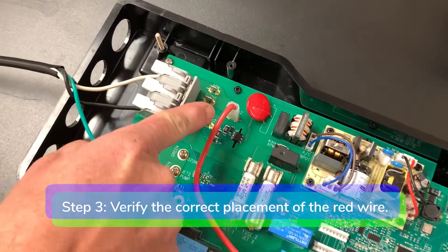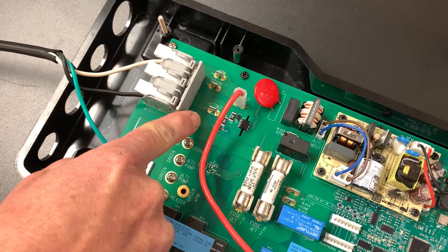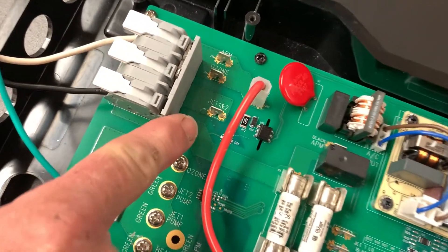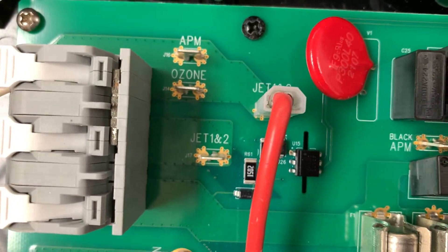Step 3: verify the correct placement of the red wire. J13 is for 120-volt or 230-volt convertible spas. J17 is for permanently connected 230 volts.